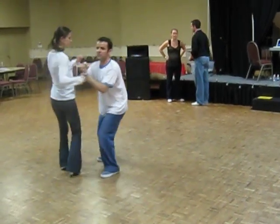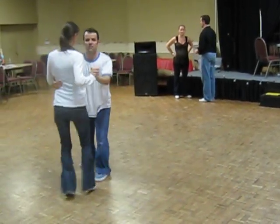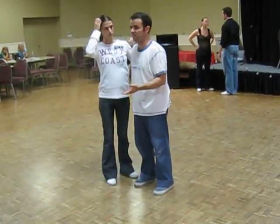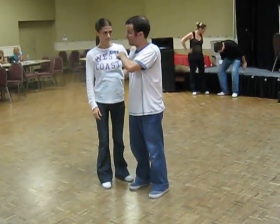See how quickly she's reacting? I believe that if you're over 230 to 240 beats a minute, this is how fast it has to be.